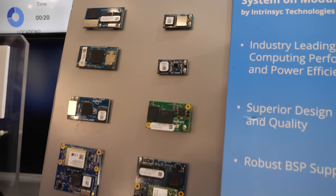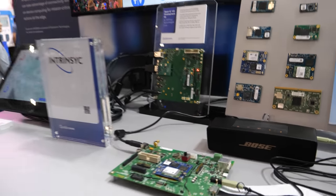Intrinsyc also has a presence here. It's not just about showing cool hardware — it's supporting it long-term and providing end-to-end solutions, including software and hardware variety across different specifications, to enable customers to build end devices.